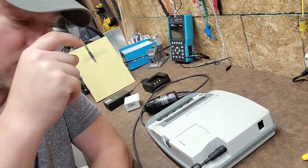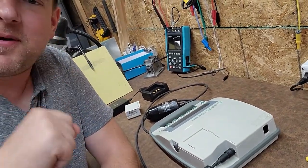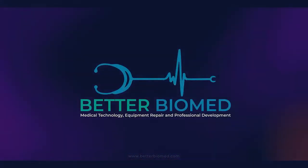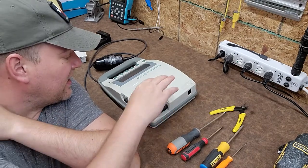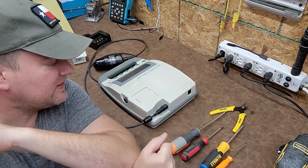Today is the day we're going to tear this guy down and see exactly what makes it tick — the Verathon bladder scanner, coming up next right here on Better Biomed. Welcome back everybody, today is the day that I finally made some time where we are going to tear into this Verathon bladder scanner and see exactly what it is that makes this guy tick.